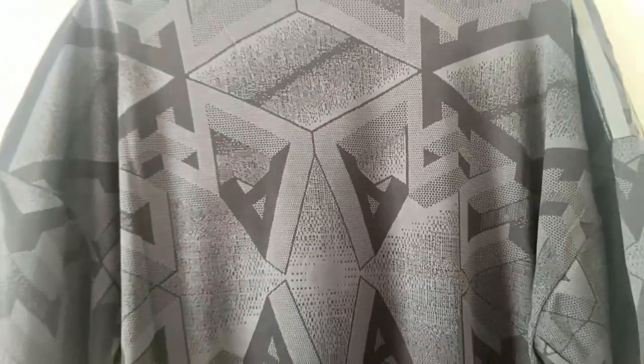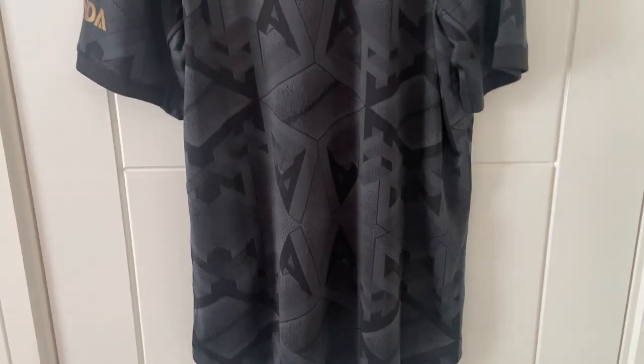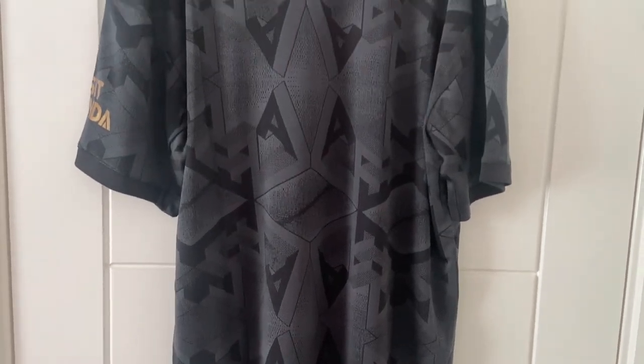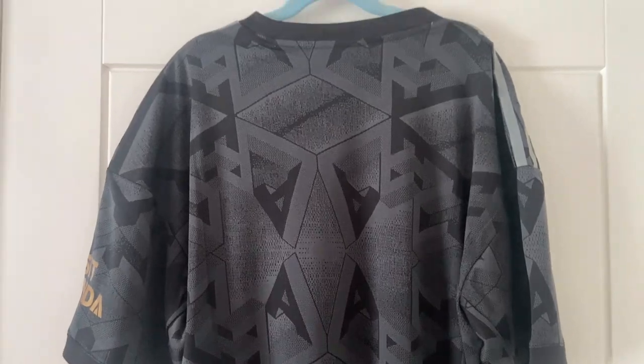Not a lot to really call out on the back. Stitching looks absolutely perfect. I haven't got any names or numbers on this, but we'll come further out so you can get the full overview. It's always nice when you have the name and number, but when you've got the pattern in the shirt like this one, I think it actually looks better without.